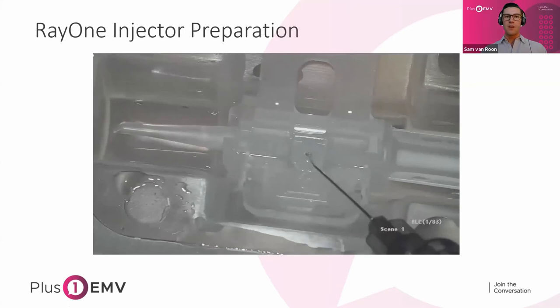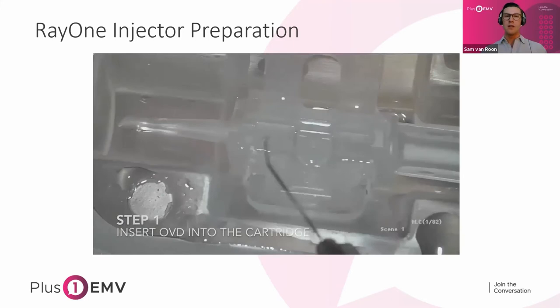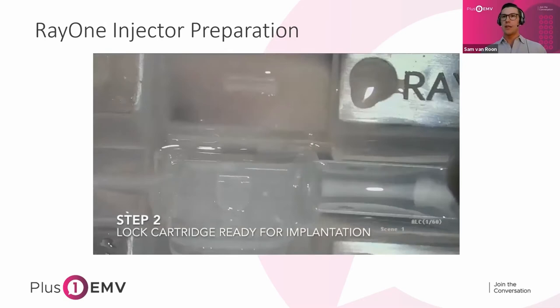Quick look at the injector — just two steps. You leave the injector in the tray and fill it with about 3ml of OVD. Once filled, you close the wings, hear a click, and it's ready for implantation. So it's as easy as that — pretty hard to mess up.